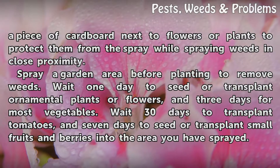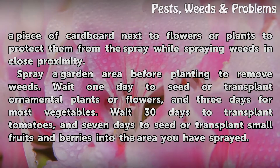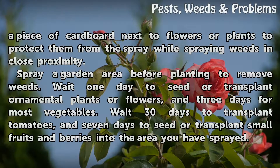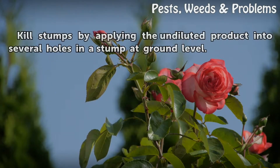Spray a garden area before planting to remove weeds. Wait 1 day to seed or transplant ornamental plants or flowers, and 3 days for most vegetables. Wait 30 days to transplant tomatoes, and 7 days to seed or transplant small fruits and berries into the area you have sprayed. To kill stumps, apply the undiluted product into several holes in a stump at ground level.